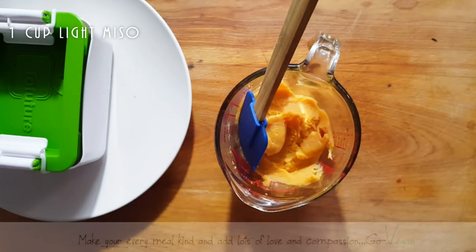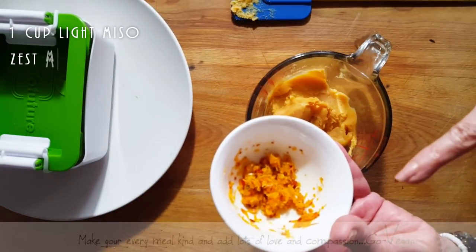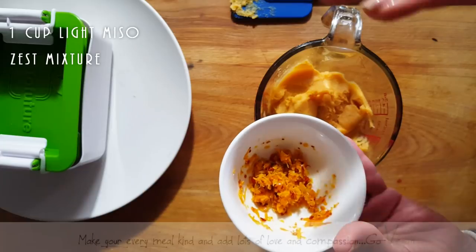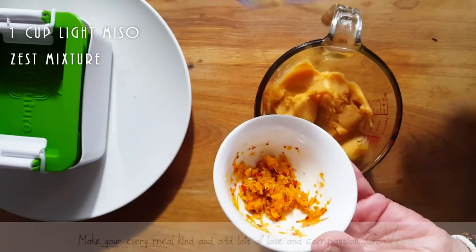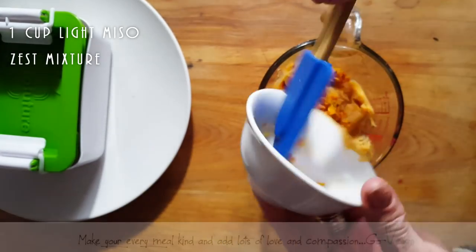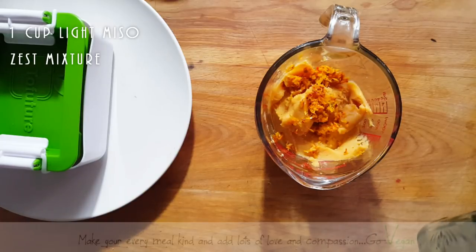I'm using a white miso — it's a soybean miso. To this, we're going to add the grapefruit zest mixture. Remember I told you about that condiment they use when they make this? I decided I'm going to do something similar. What I did was grate the skins of a grapefruit, add some chili and some salt. So we're going to add all of that to the miso. Then to this we're going to add two tablespoons of sake.